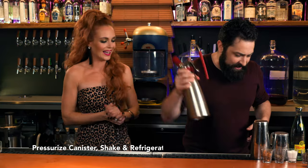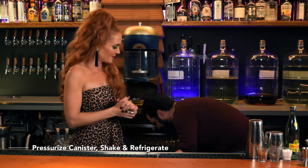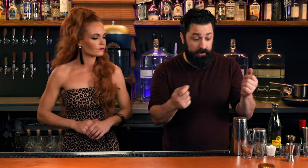We're going to give it a big shake right here, put this in the refrigerator for just a moment or two. And then we're going to get the rest of the drink ready whilst we do that.